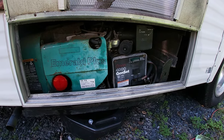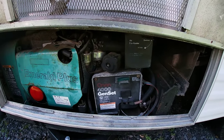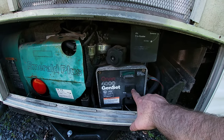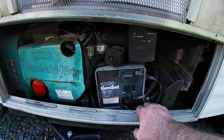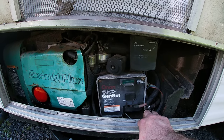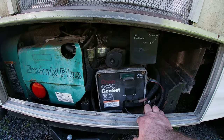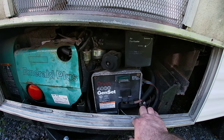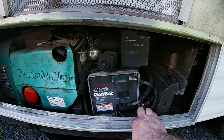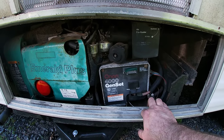The symptom this unit has is when you push the start button — whether it's the cabin start button or the one on the generator — it'll run as long as you're holding the button, and as soon as you let off, it shuts off. This is the number one problem that pops up with these generators. It usually has to do with long-term storage, not using the generator. Fortunately, it's a super easy problem to fix.